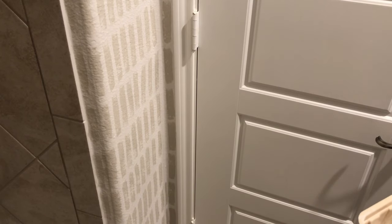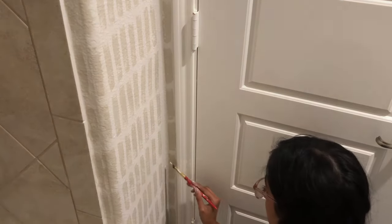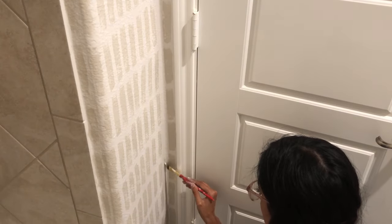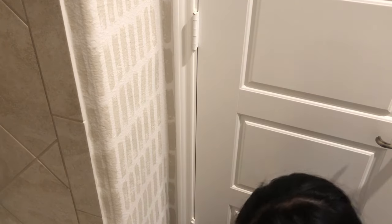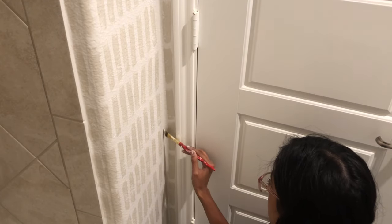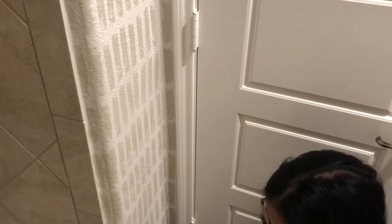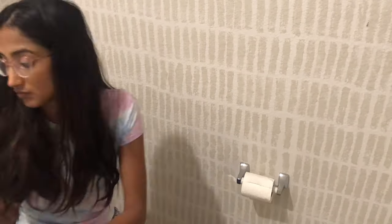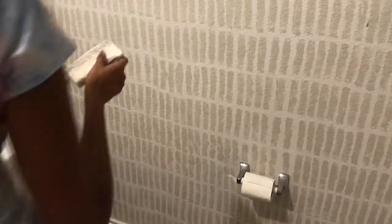I think I'm finally done, but I'm just going to do some final touches. I'm going to use a paint brush to go over the little spots where I can't reach with the sponge, and I'm also going to go back with my sponge and fix the issues I had earlier on with my project.